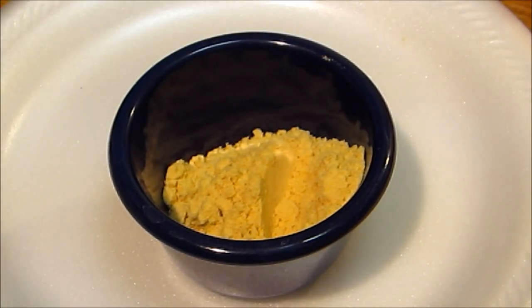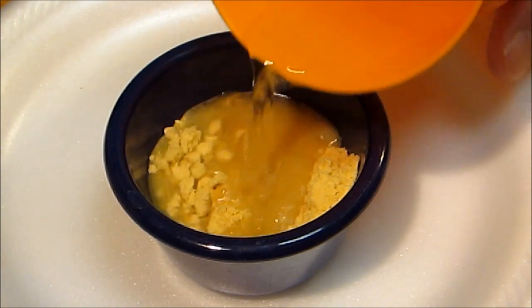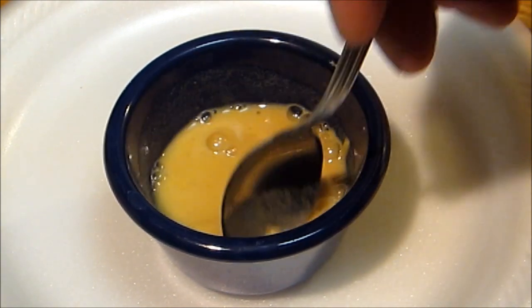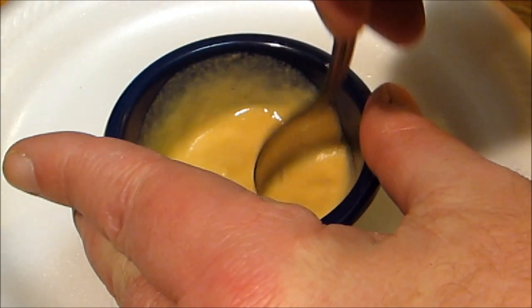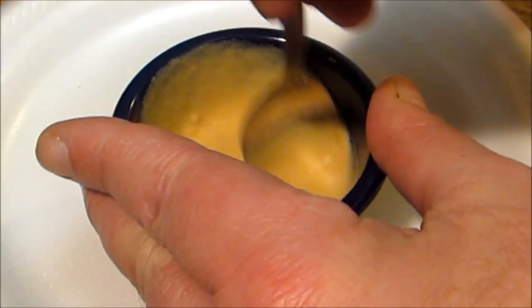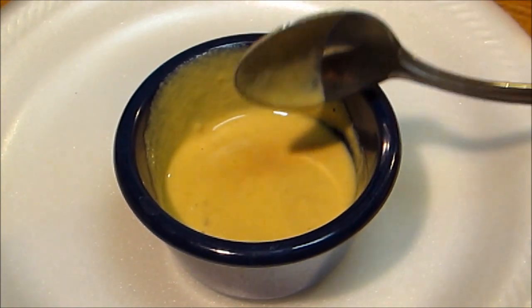Now to make the Chinese mustard for our egg rolls. For those of you that don't know how simple this is — what we have here is two teaspoons of dried mustard, just your average ordinary dry mustard. We're gonna add in a little bit of water at a time and mix. That's all there is to Chinese mustard. It's about a two-to-one ratio — two teaspoons of dried mustard to a teaspoon of water. Mix it until it thickens up real quick. After it sits for about 15 to 20 minutes, it'll be just as hot and spicy as Chinese mustard from those little packets or from a Chinese restaurant.